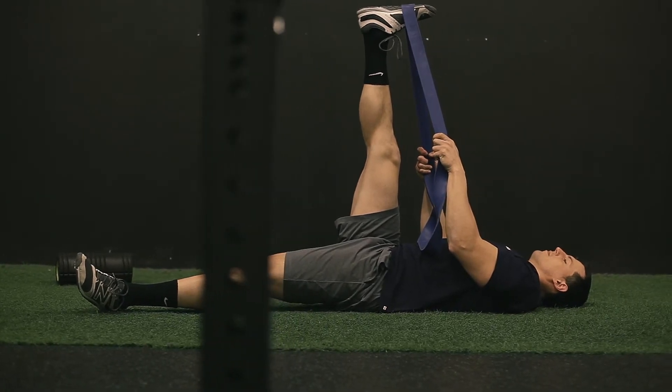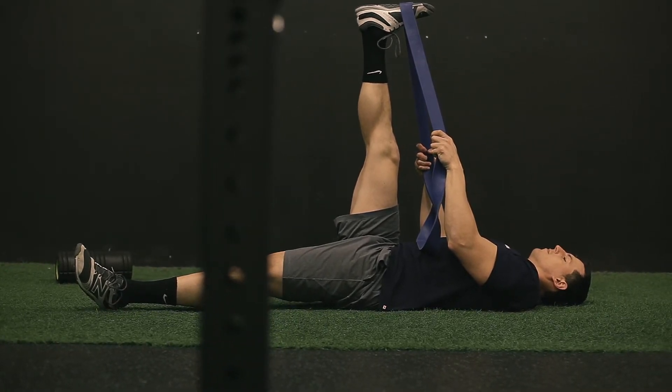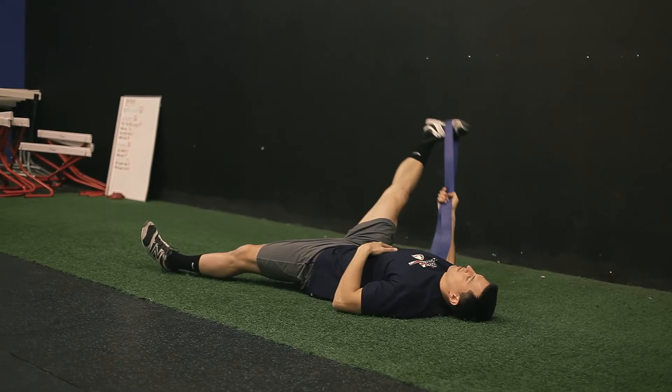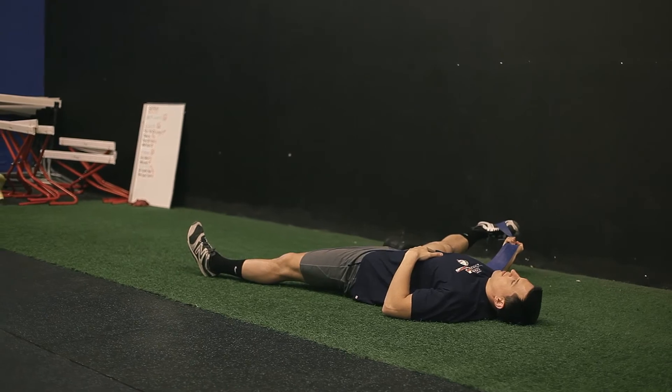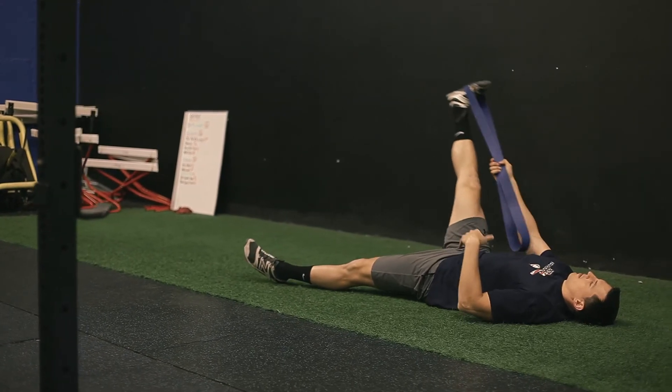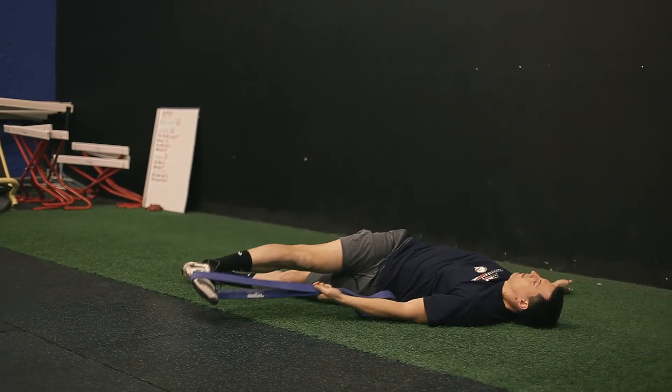You're going to start by rolling onto your back, taking a strap, straightening your leg first straight ahead of you, as far back as you can pull the leg without bending the knee, then outside to the left for 20 seconds, and outside to the right for 20 seconds. Keep your shoulders flat on the ground.